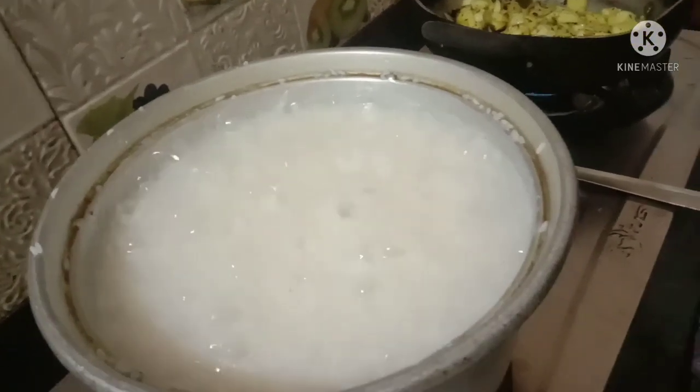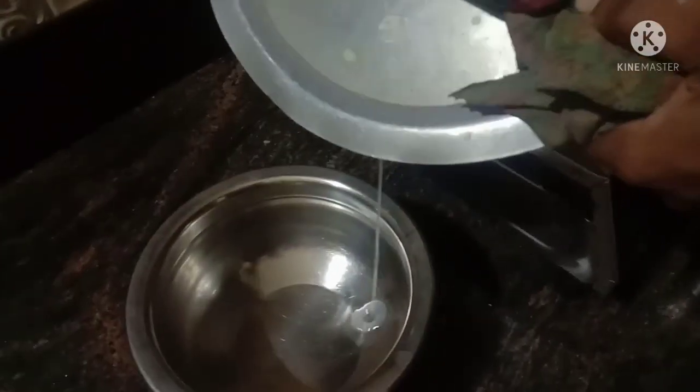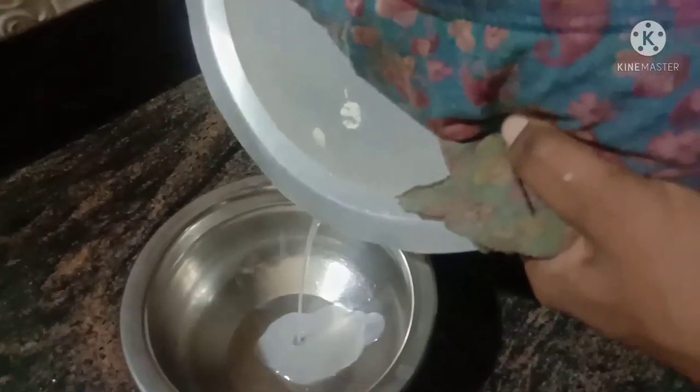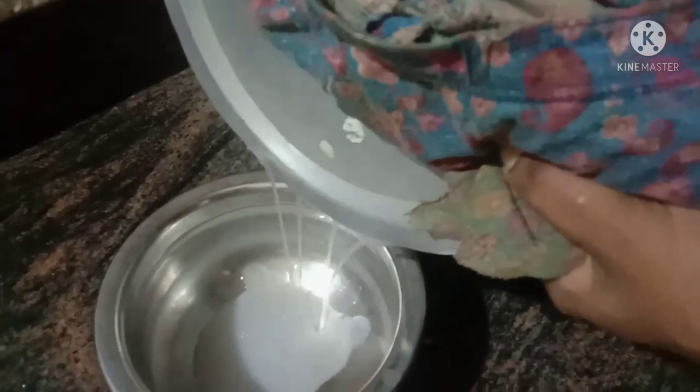This is the first time to put a piece of paper and cut it off. We put a piece of paper and paste the paper.